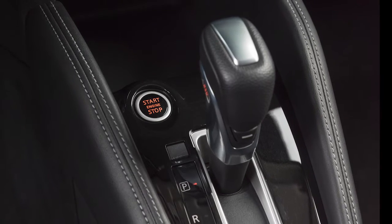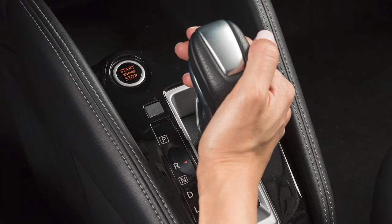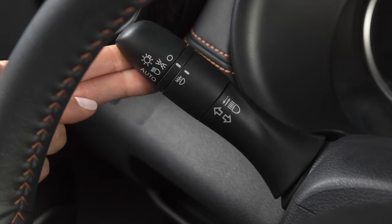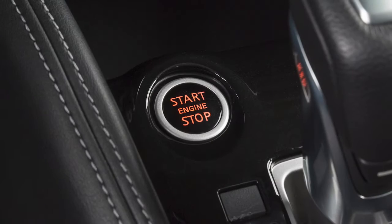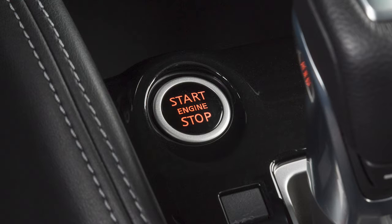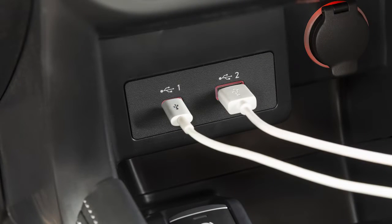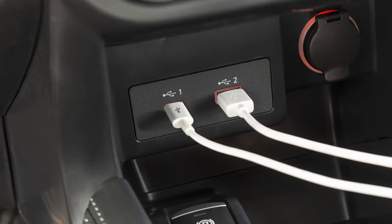The battery saver feature cancels when any door opens, the shift lever is moved out of park, hazard lamps are turned on, turn signals are turned on, or the ignition switch changes position. If the ignition is left in the on position with the vehicle not running for an extended period of time, various systems in the vehicle can discharge the battery and your vehicle may not start.